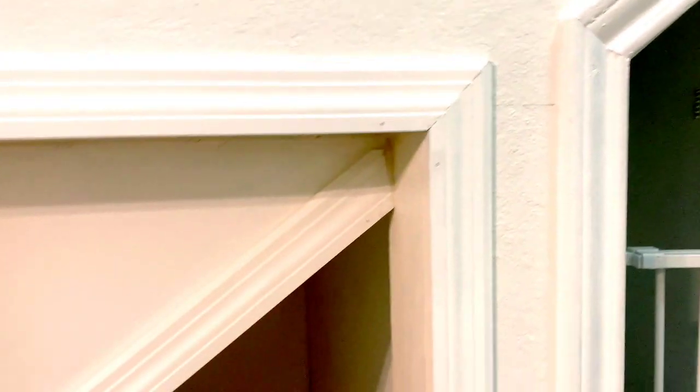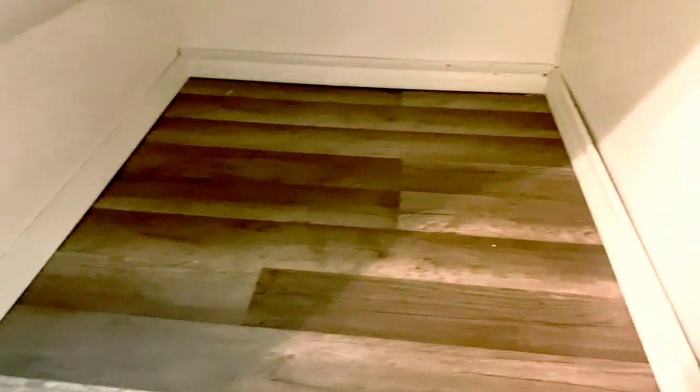As you can all see, we have the crown molding already. I painted it, put sealant right here — there were little cracks. I sealed it up pretty good, painted right there, all painted, and did the floor too. There you have it.